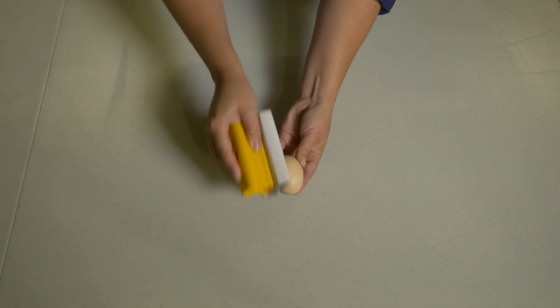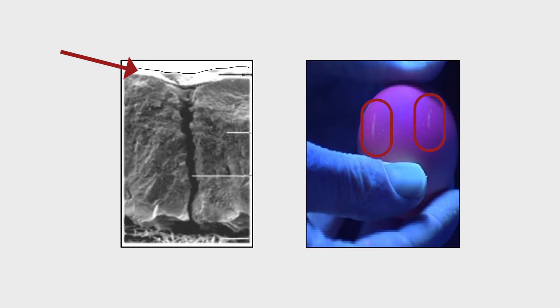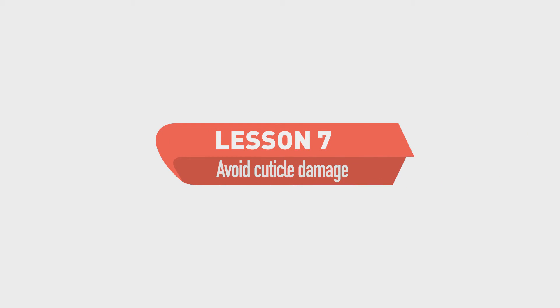Dry cleaning using sandpaper or a moist rough sponge have both been used on Alberta farms. These techniques remove surface dirt but also damage the cuticle. This brings us to lesson number seven: avoid cuticle damage.